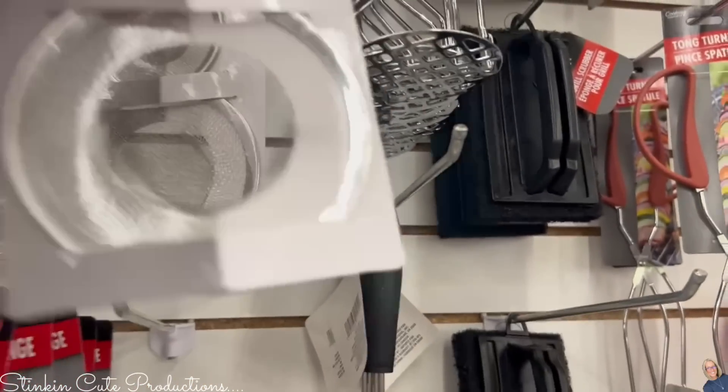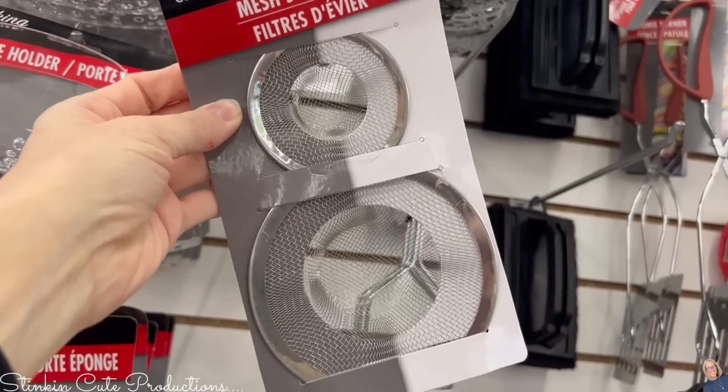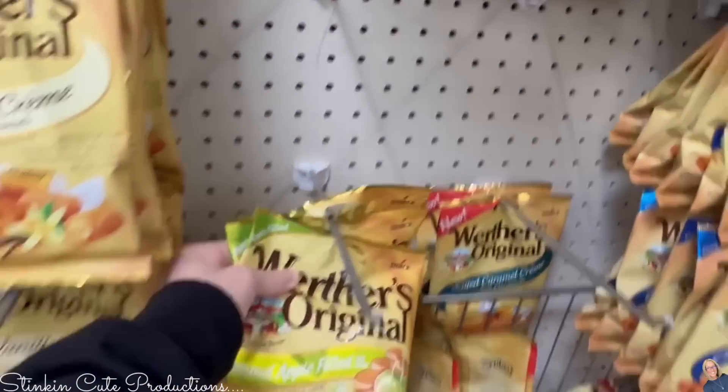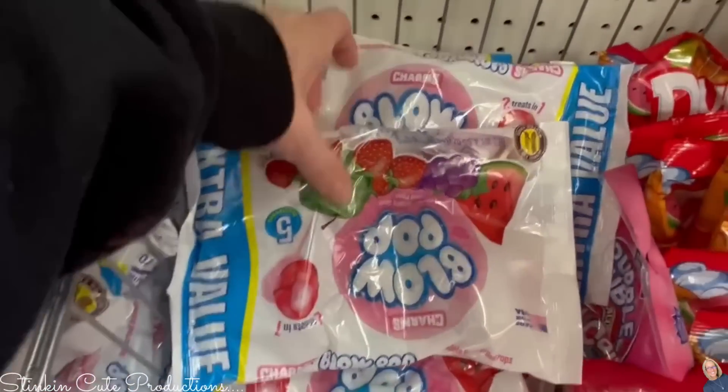There are mesh strainers for your sink to stop things from going down the drain — perfect if you're missing a stopper like I am. If you love Werther's Originals, Dollar Tree is the place to get them — look at the selection they have. Blow pops are also a must because they help with nausea during and after infusions. Well, that was a fun trip — I definitely found some inspiration and I can't wait to incorporate these items into upcoming DIYs, so stay tuned.